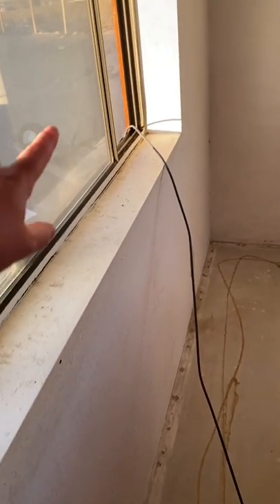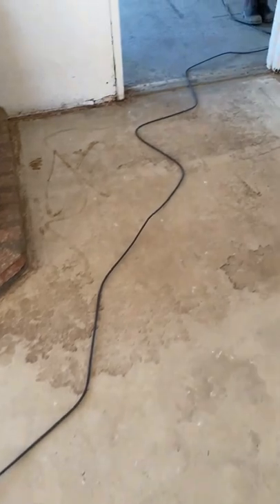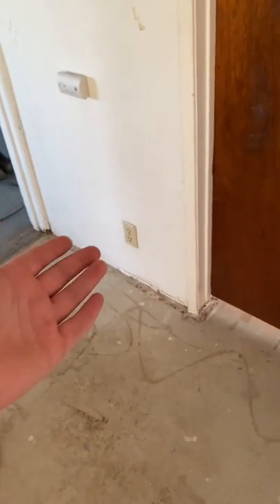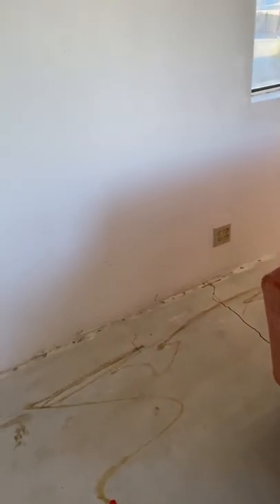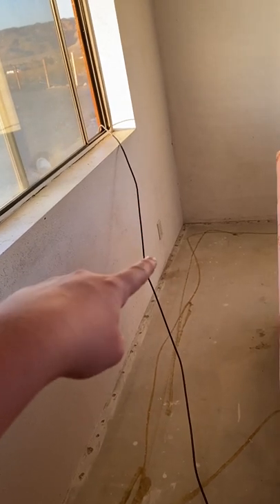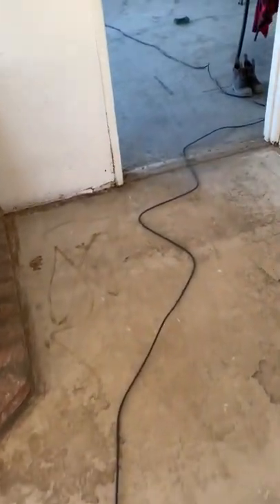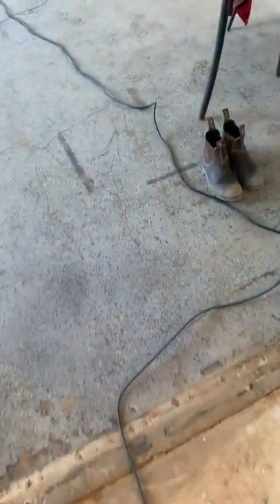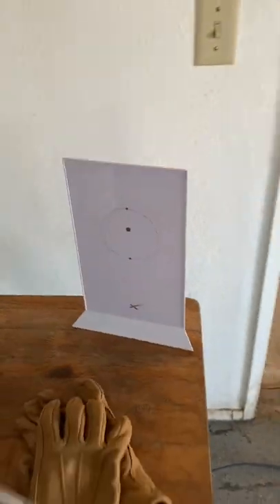Coming inside, you can see that's where the cord comes through the window. Currently this whole room's electrical outlets don't work, and so if they did, I could theoretically just run it through and plug it in here — it could sit on my windowsill and we'd be done. As it is, it's a good thing that they sent me all this cable. Here is what it looks like on the table.